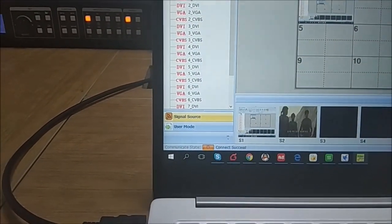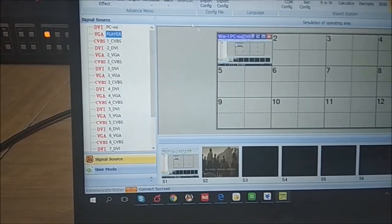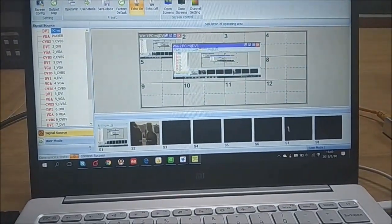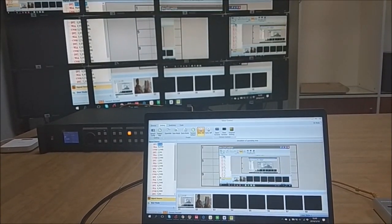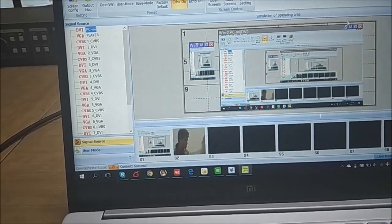For the signal source, as introduced before, we have two sources: the first is the media player and the second is the PC. To open a new window, besides selecting the source and clicking 'Open New Window', you can also use the mouse — left-click, press and drag, then release — and the new window opens. You can also move or adjust the window position after opening.